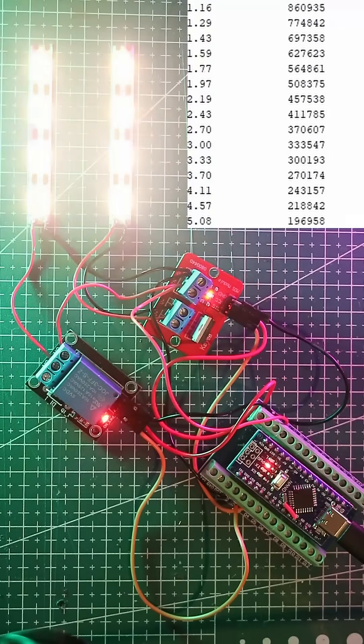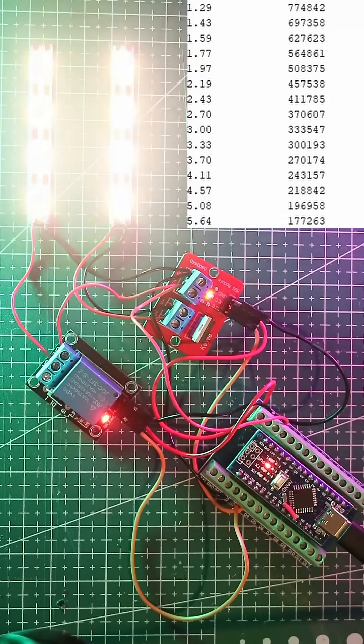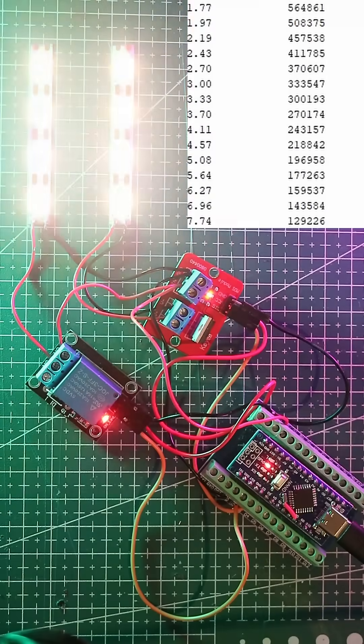The relay's armature and contacts cannot accelerate and decelerate fast enough to follow the drive frequency. Relays have moving parts and can wear out mechanically after about 100,000 cycles. MOSFETs, in contrast, can handle millions of fast pulses with no wear.